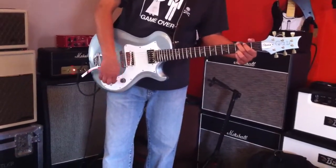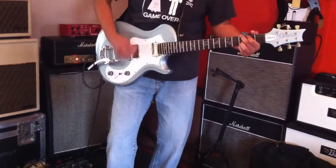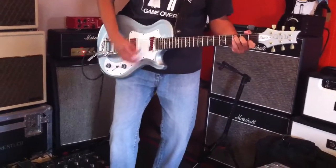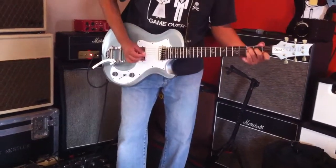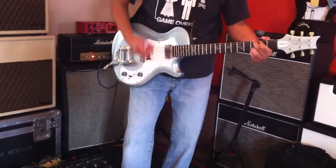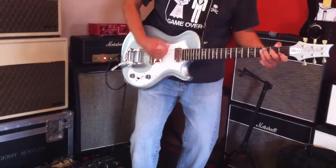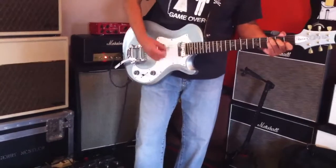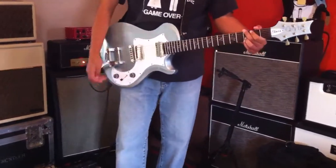Now I'm going to go to the humbucker — it's going to get louder. Middle. Bridge pickup.